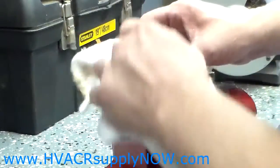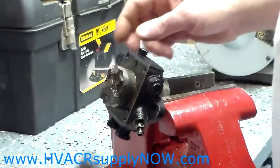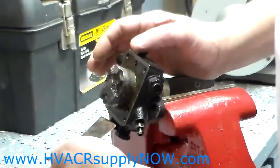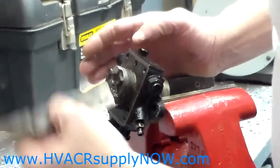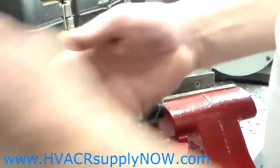Once you have it peeled back, move it aside. Again, you can wipe the area where the gasket was and give it a visual check. Make sure there is no gasket material left on there. If there is, you can use a razor blade, sandpaper, or a little putty knife to remove that excess gasket material.